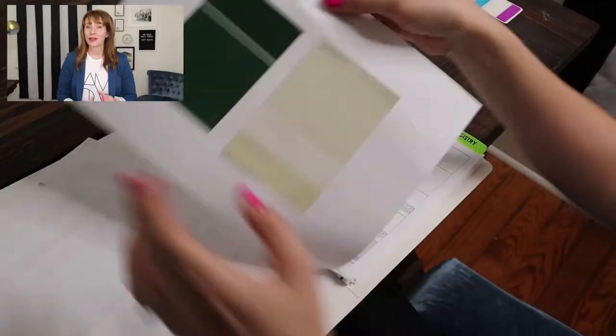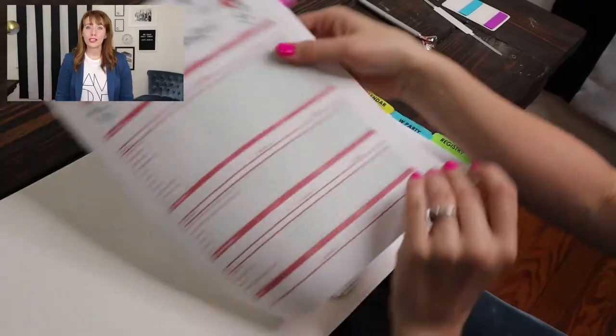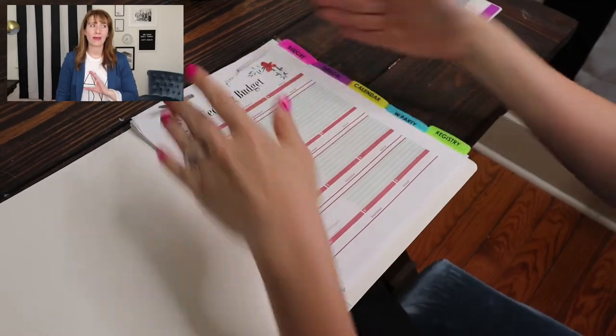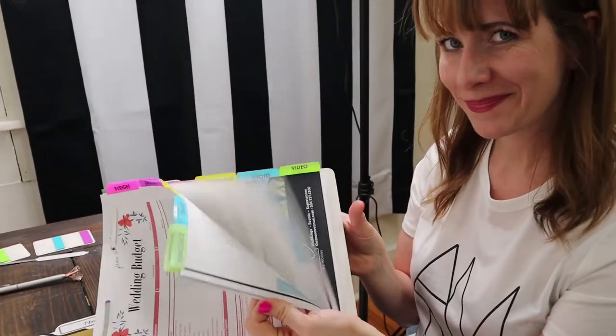In the design section, put magazine clippings or paint swatches — anything that captures the feel you want for the day. For the budget, if you've worked on a budget-setting worksheet, put it here. Or if you have drafts of an old budget, maybe a friend shared their wedding budget with you — include that for reference. Even budget tips or money-saving hacks all go in the budget section. I'm using a specific order that matches the electronic folder system, but your order can be custom. It doesn't matter how it's set up; I just want to make sure that when I get new information, I put it in the right category. You don't need every item I listed — use what you need and skip the rest.